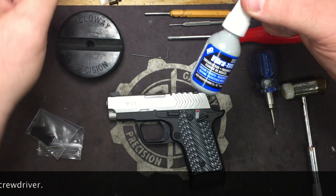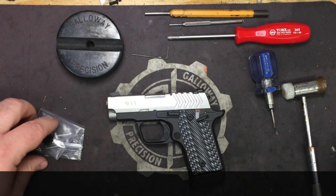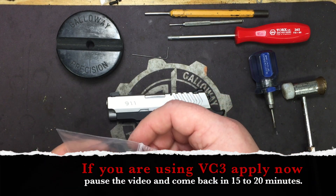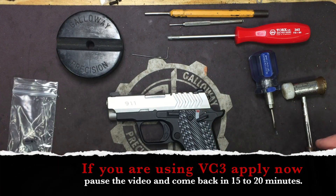Also, blue Loctite and/or VC3. If you're using VC3, go ahead and take the post-travel screw out of your Crusader, apply it now, and pause the video for about 15-20 minutes — that's how long it takes VC3 to cure.